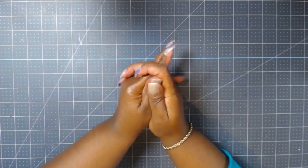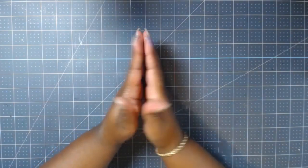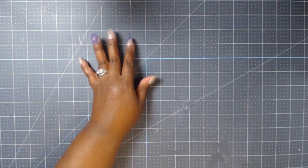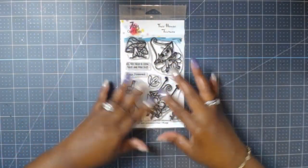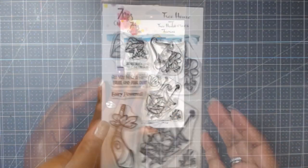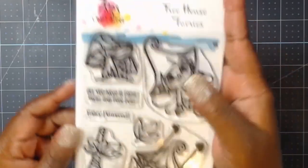Hello all of my crafty friends! I've missed you guys so much and I am so happy to be back for the 7KidsCraft September release YouTube hop. This is the Treehouse Fairy stamp set that I'm going to be using today — super cute set with very nice sized images. I love these little fairies.